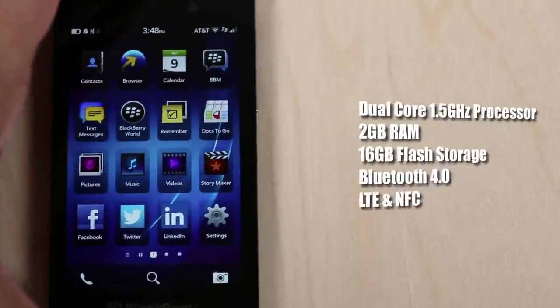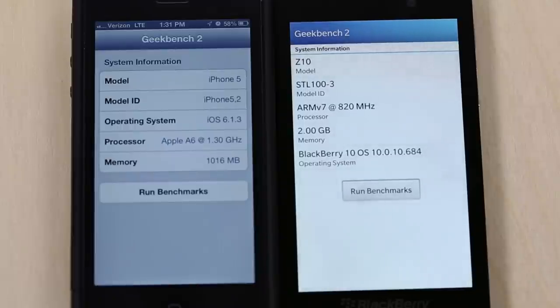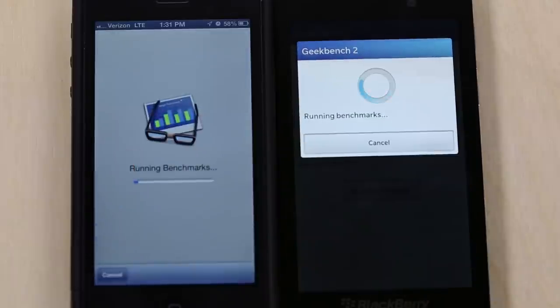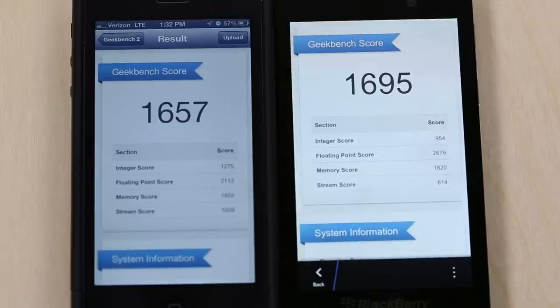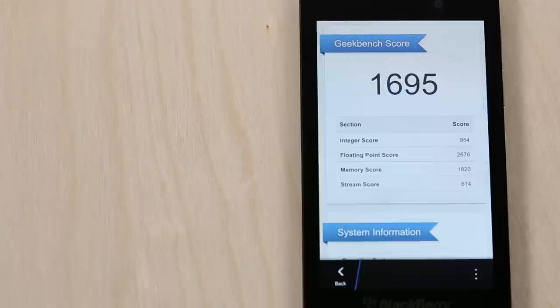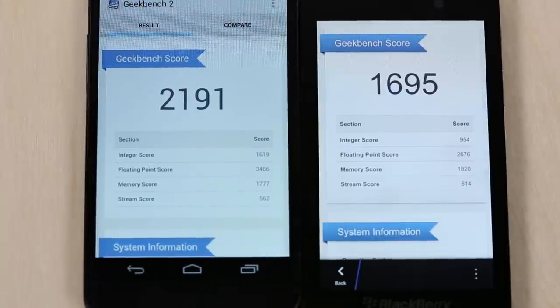Looking at the internals of the Z10, you'll find a dual-core 1.5 gigahertz processor, 2 gigabytes of RAM, and 16 gigabytes of internal flash storage. It also has Bluetooth 4.0, LTE capabilities, and NFC. Running my benchmarking test using Geekbench 2, the BlackBerry Z10 was right on par with the iPhone 5. But compared to quad-core devices like the Nexus 4, it does get beat out — so it's kind of in the middle of the pack as far as performance.